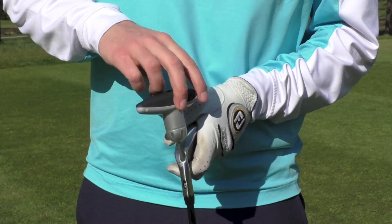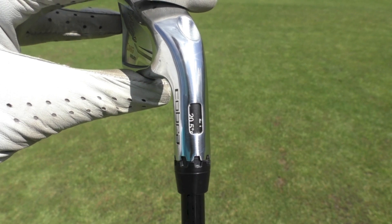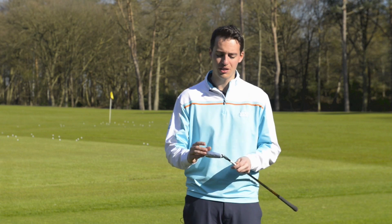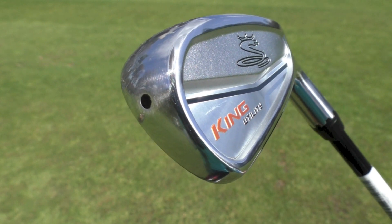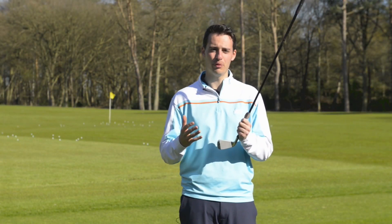We've talked about the adjustable lofts — we've got the MyFly lofts here, so it goes from 18 to 22 degrees. There are also some draw settings in there as well. The other interesting thing is the tungsten weighting: there's a 67 gram tungsten weight loaded on the head to increase launch and get the CG position more in the centre of the face, to improve feel and also improve forgiveness.